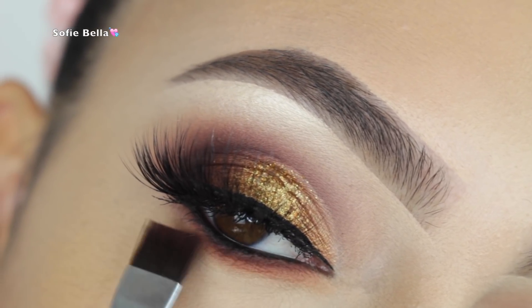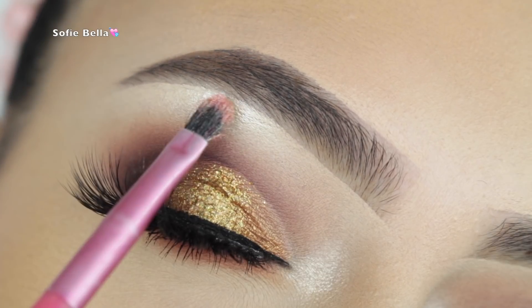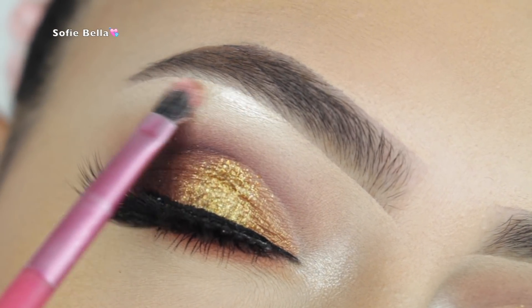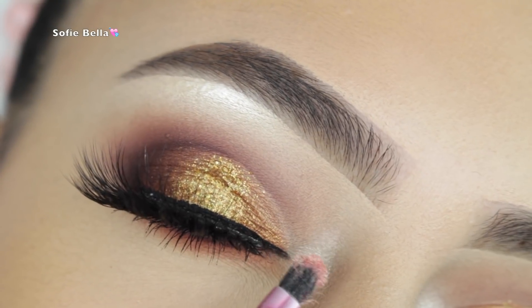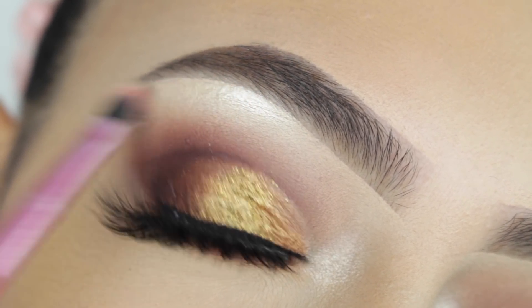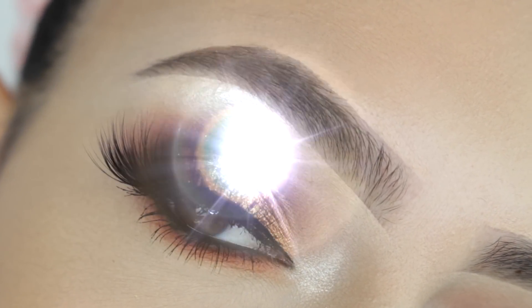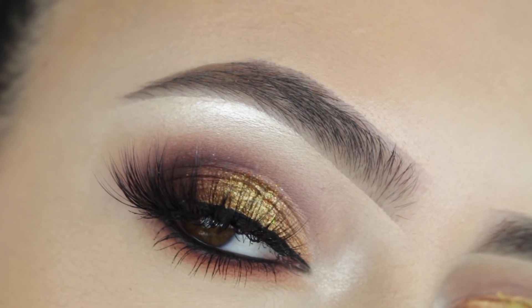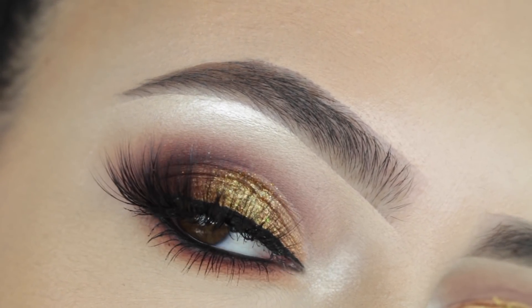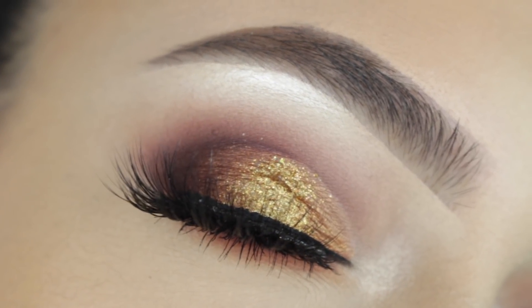Then I'm picking up the darkest brown shade in the MAC palette to finish off the look, and I applied some mascara on my lower lashes as well. The last thing I'm doing is applying some more Makeup Forever Starlit Powder number 13 on my inner tear duct and brow bone — and that's the finished eye look! I really hope you guys enjoyed today's tutorial. Don't forget to give it a thumbs up if you liked it, and I'll see you guys in the next one, bye!